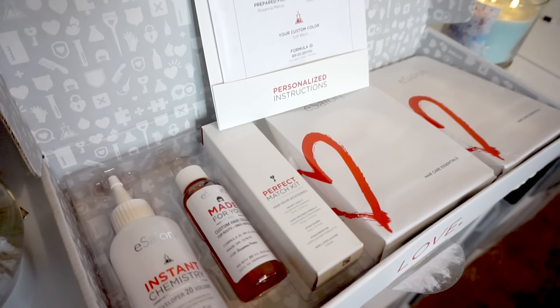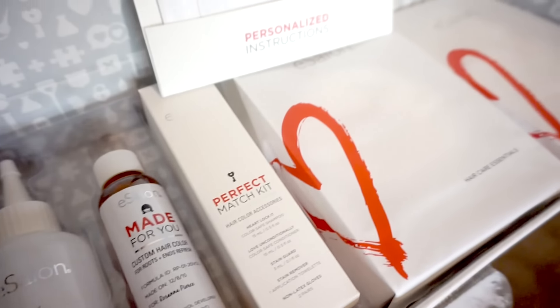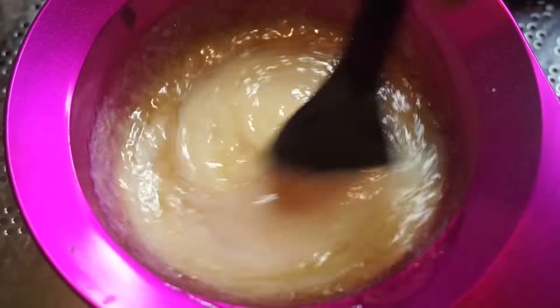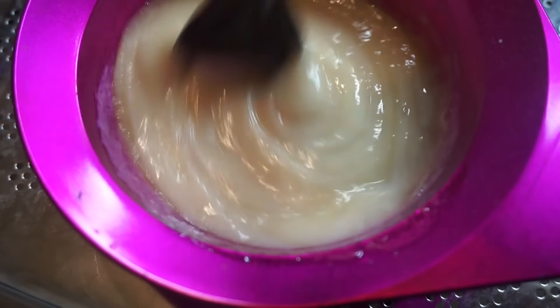So I just wanted to first show you how it is all packaged — it's so nice, I just had to show you the box before we get into this. First off I am taking the actual custom hair colour and also the developer and mixing them in a bowl together. You can just use the bottle that the developer comes in, but I prefer using a bowl and a tinting brush.